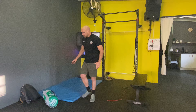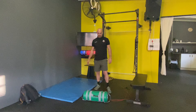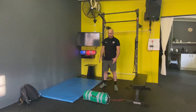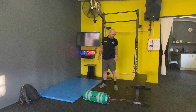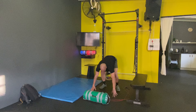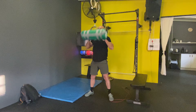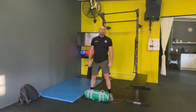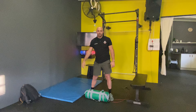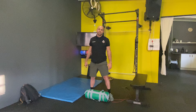Once we've done the five rounds of that, we're going to move on to our workout. We've got some devil presses today — basically go down into a burpee, pick the object up and get it above the head. That's one rep. You're doing that for seven minutes — it's a seven minute AMRAP of as many reps as possible. Hope you enjoy the workout and shout if you need any help.